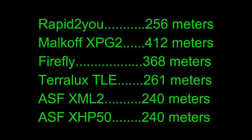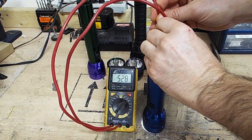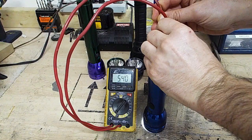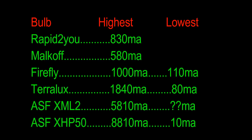I also tested each of these LED upgrades for beam distance, and these are the numbers that I got. One final test I did was to check the current at the battery end for each bulb using the maximum number of cells. I tested each bulb at the maximum output, and for the multi-level brightness ones, I also tested the very lowest mode. The question marks on the Adventure Sport XML2 bulb are because my multimeter won't measure any current less than 10 milliamps.